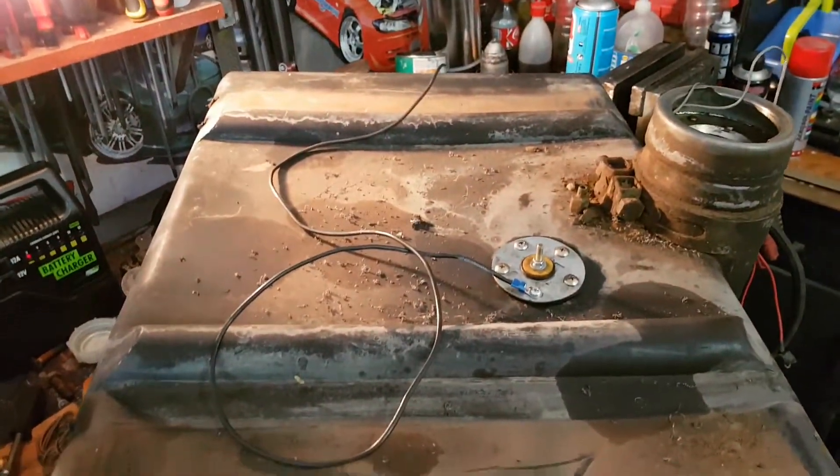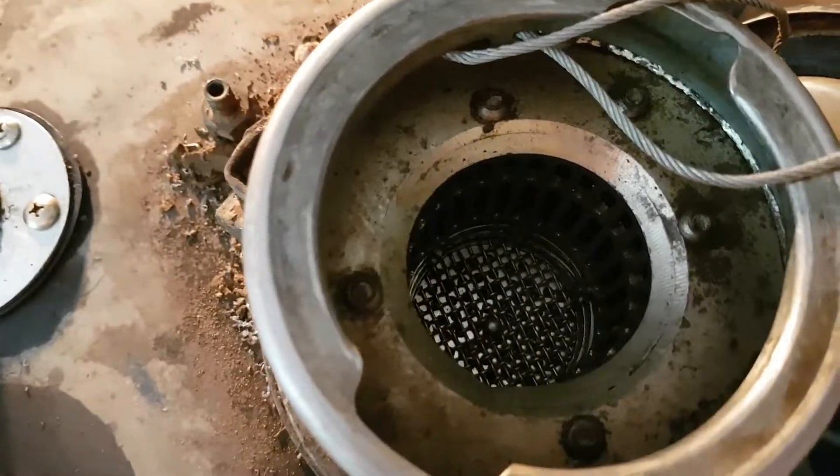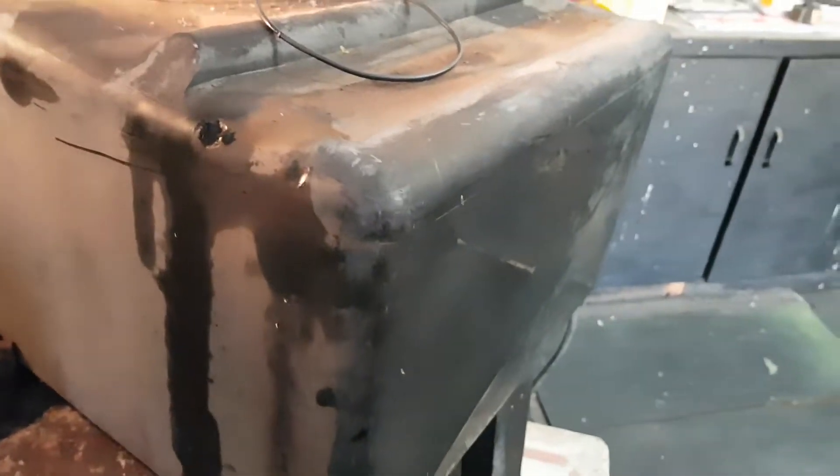This is my replacement fuel tank, and it's also got a filter built in. Nice big tank, able to take a lot of fuel. This is what's going to be taking our oil.